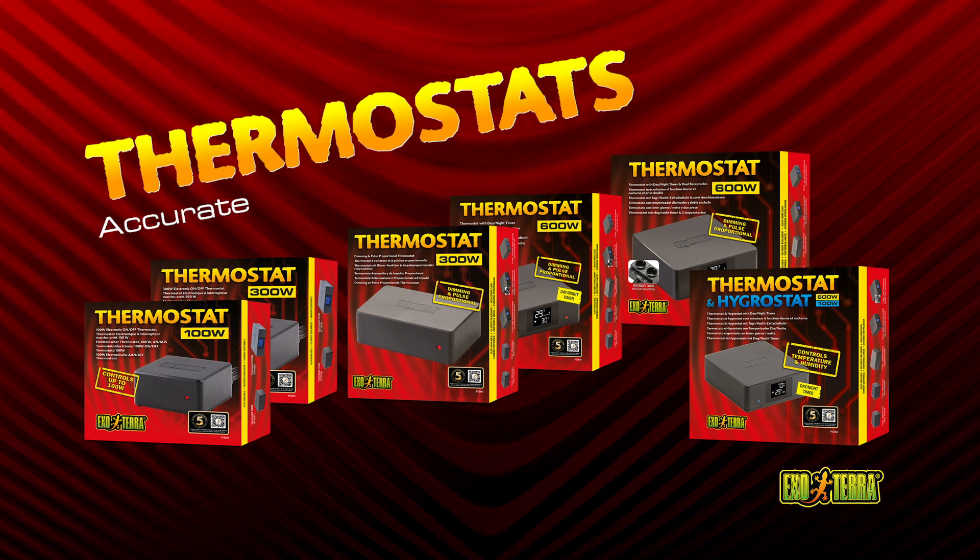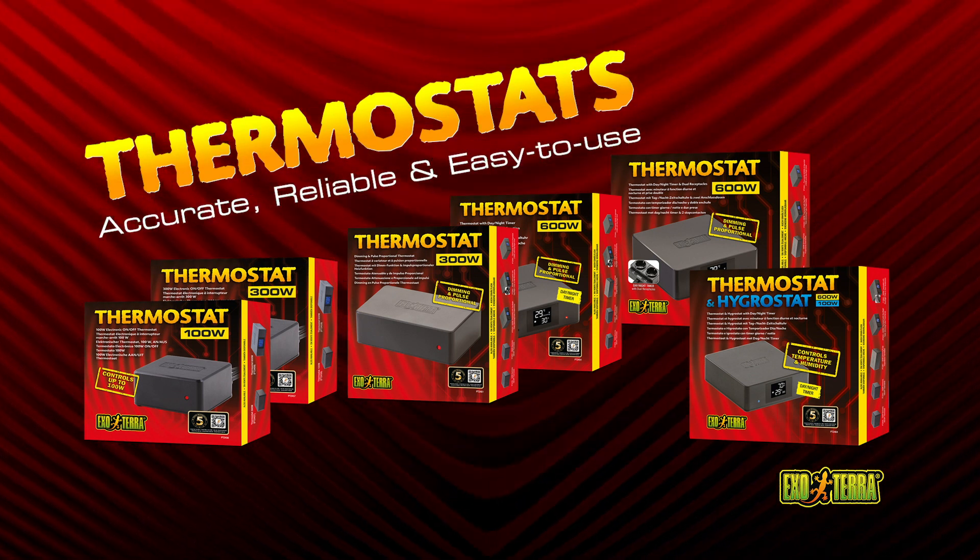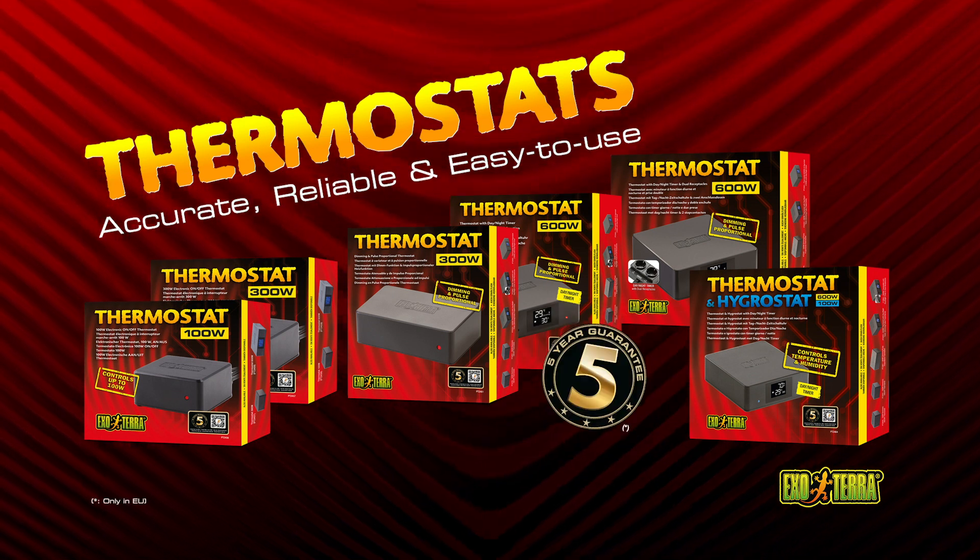ExoTerra thermostats are accurate, reliable, and easy to use. All ExoTerra thermostats come with a 5-year warranty.